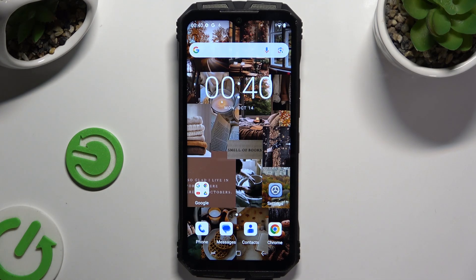In front of me is DooJS Punk and today I would like to show you how you can set up Face Unlock.